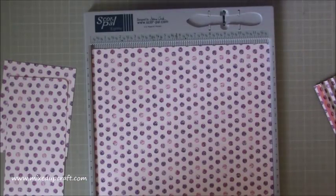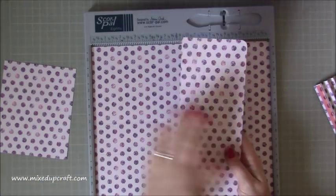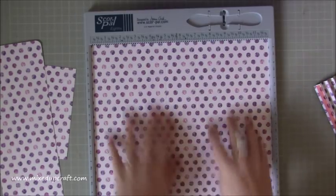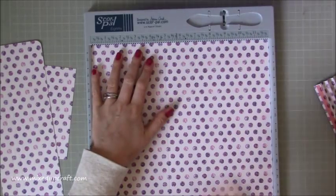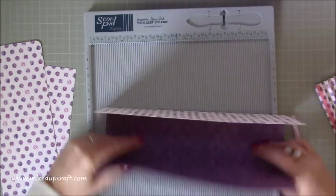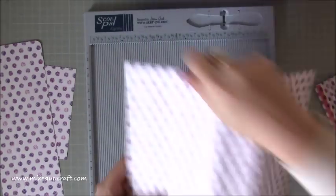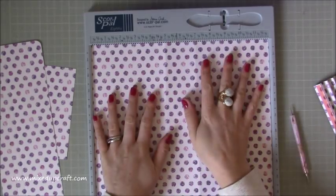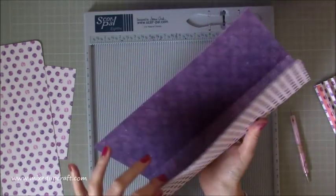You need one piece of 12 by 12, and you're going to score this one. Depending on what print you've got - I've got a polka dot so it doesn't matter either way - but the two score lines we're doing here: you're scoring one at five and one at seven. Then just quickly fold these - this is the bottom of our clutch bag. So whatever print you've got, you want to make sure it faces up the right way. Like I said, 12 by 12, score at five and seven and then just burnish so you get that effect. These papers are great because they're double-sided so you get a nice inside as well as the outside.